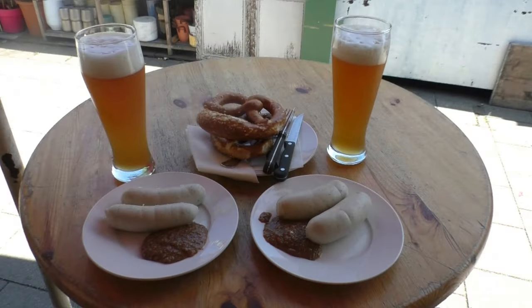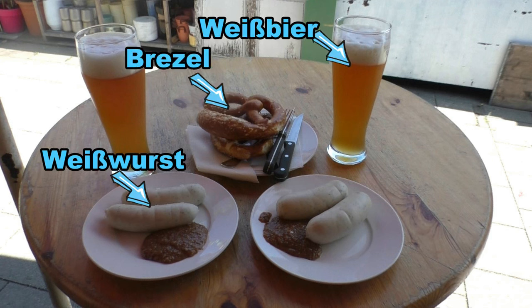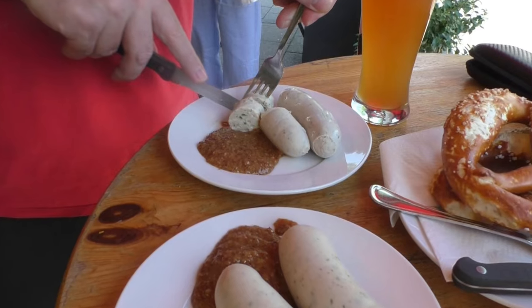This is what a traditional Weisswurst breakfast looks like. You have the Weisswurst, Bavarian pretzels, and a Weissbier — wheat beer. There's always sweet mustard as a condiment. If you want to avoid the famous German stare, don't eat your Weisswurst with ketchup or other types of mustard.